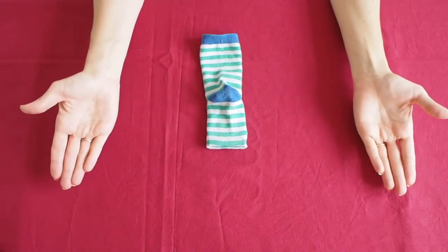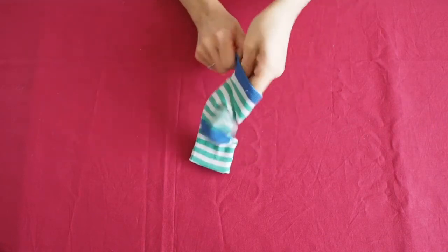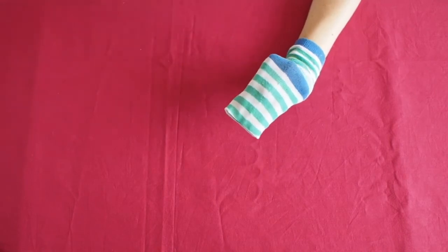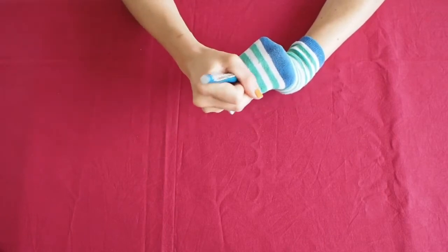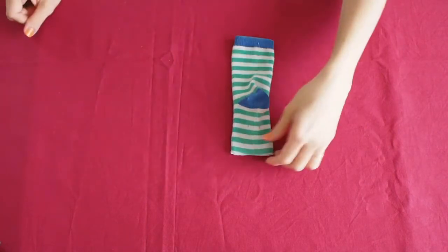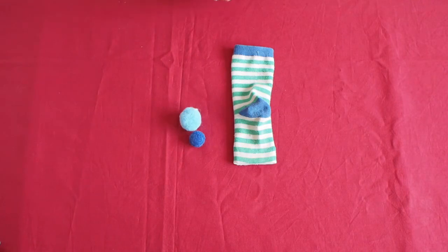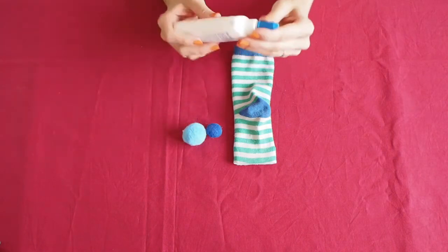Now it's time to decorate it. First I'm going to do the eyes — you can stick your hand inside to see where you want to have the eyes. Mark it with a pen and then you can glue them on. I'm using pom-pom balls and when they are in place, I will glue the googly eyes onto them. Remember, be generous using the glue.